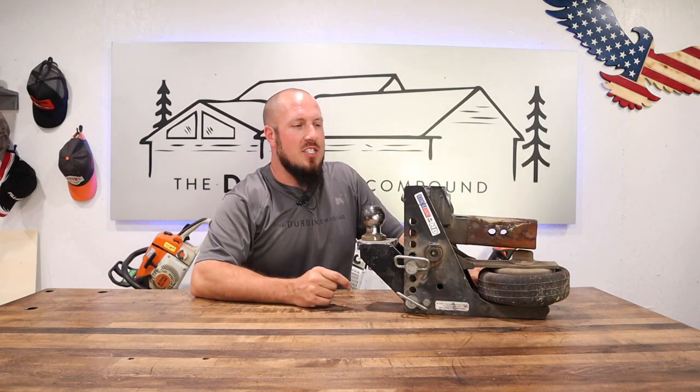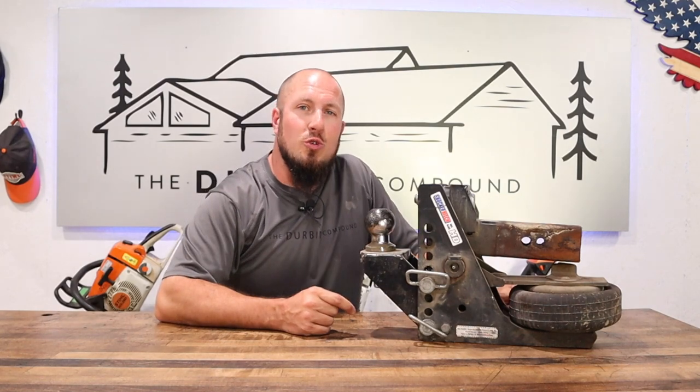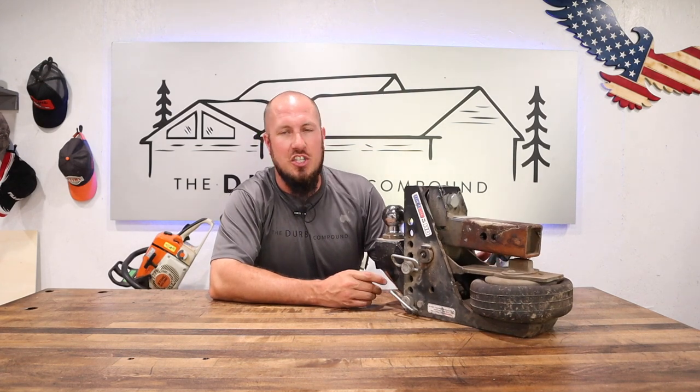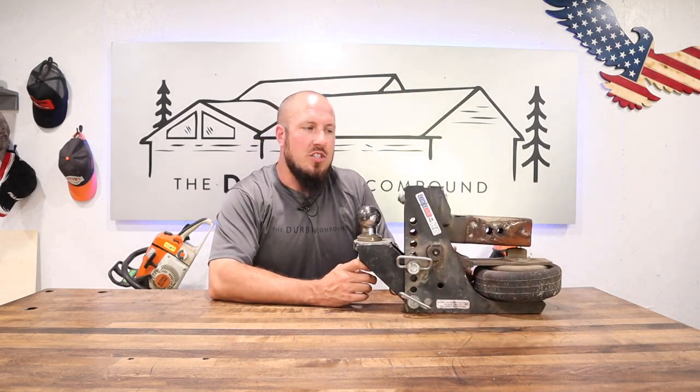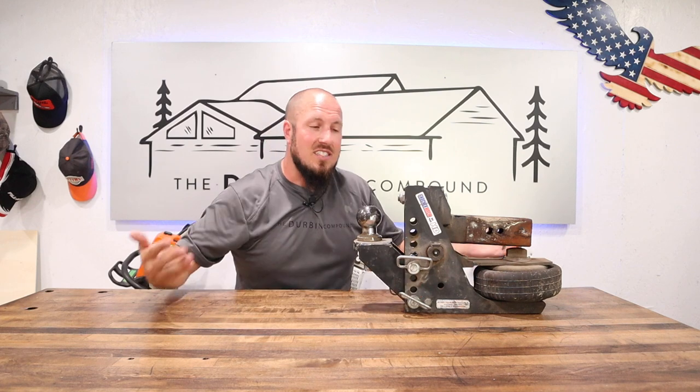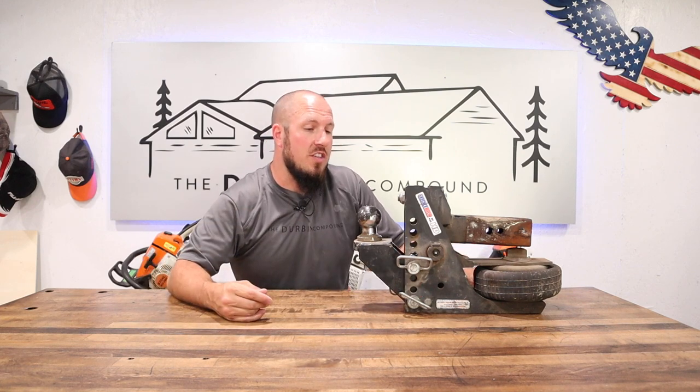What's up everyone? Welcome to the Durbin Compound. If we're meeting for the first time, my name is Devin Durbin. I'm here to bring you the tools, tips, and tricks to make you more self-sufficient. In today's video, we're going over the Shocker Hitch — specifically the Shocker Hitch HD. We're going to do my one-year review of this hitch: what I think about it, the ease of use, the versatility, and overall how it performs on the truck.